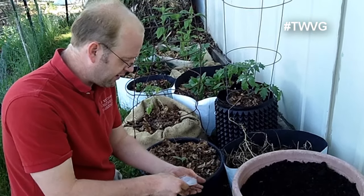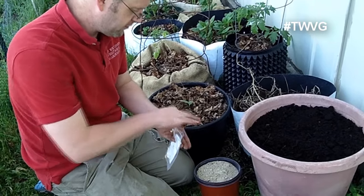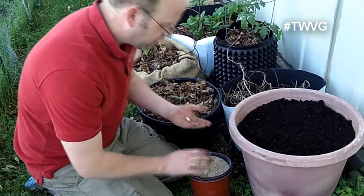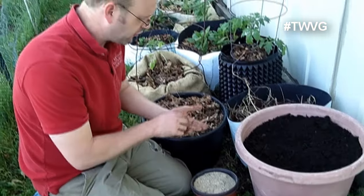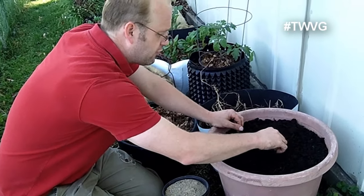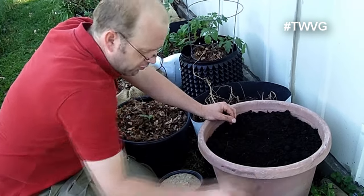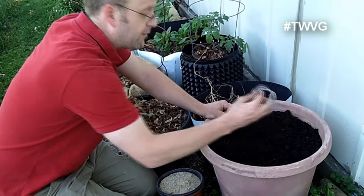Now we're going to put two seeds in the center of the pot here. We're going to use sand as a mulch and we'll explain that in a minute. We want to put these about a half inch deep, so we'll put two seeds to make sure one will grow, and then we will wean off the weaker one.